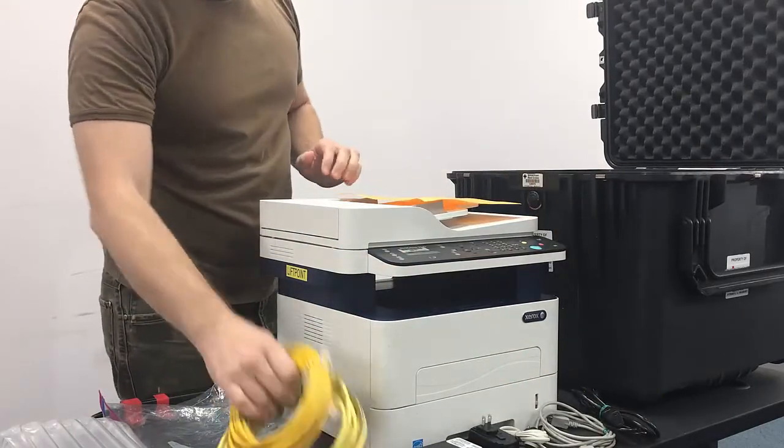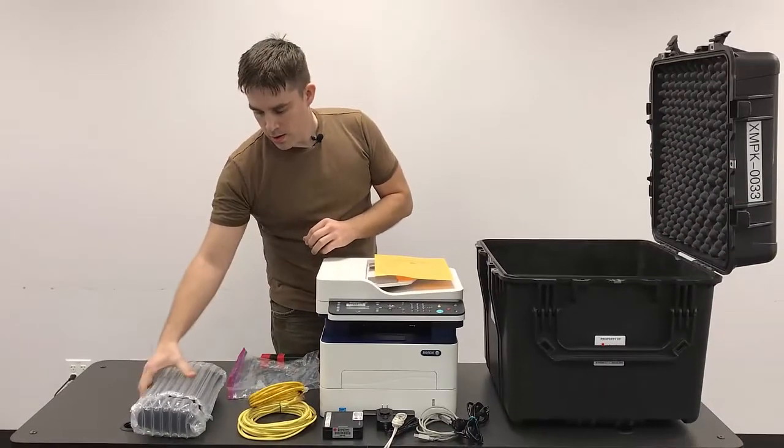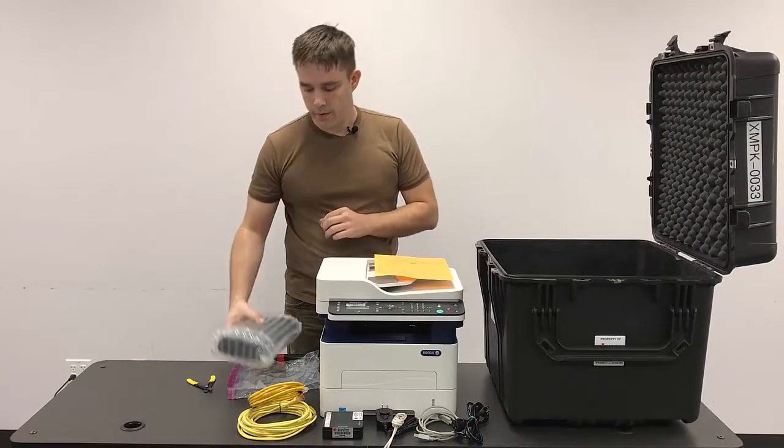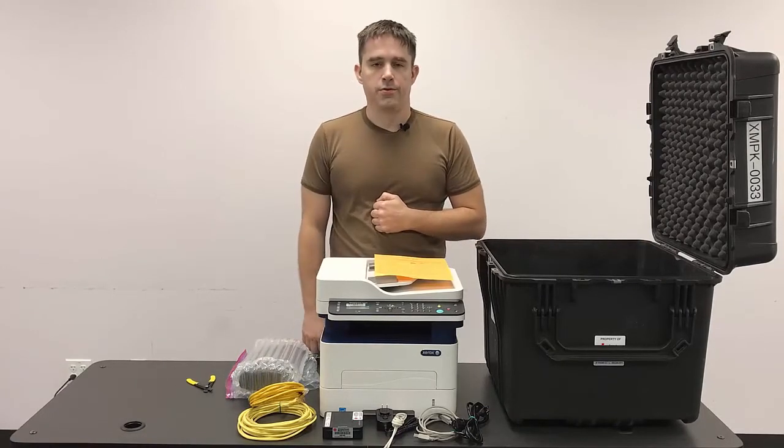There are going to be two Cat5 cables and one extra toner cartridge. We've now completed inventorying the case.